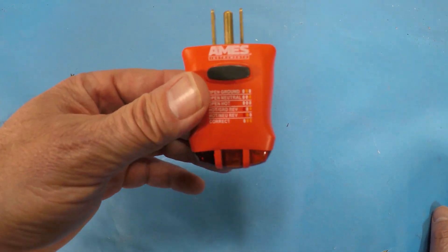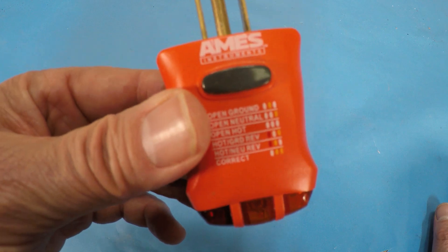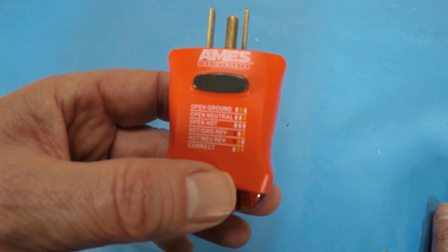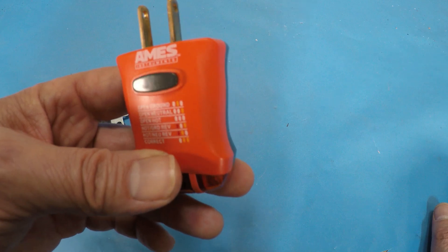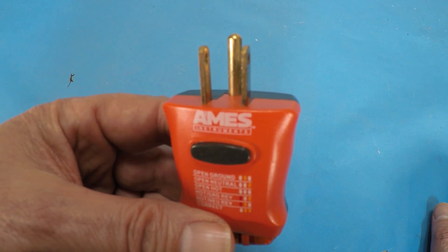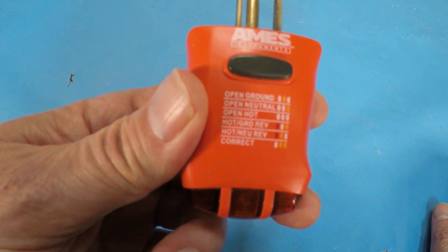Even if you've never used one of these before, if you've never checked your outlets at home before, I suggest buying these and checking every single one of them to make sure they're all wired properly. It's a great way to do it because you don't have to take the outlet out to check the wires. And if you're going to buy a home, most home inspectors will use these, but absolutely have one with you all the time.